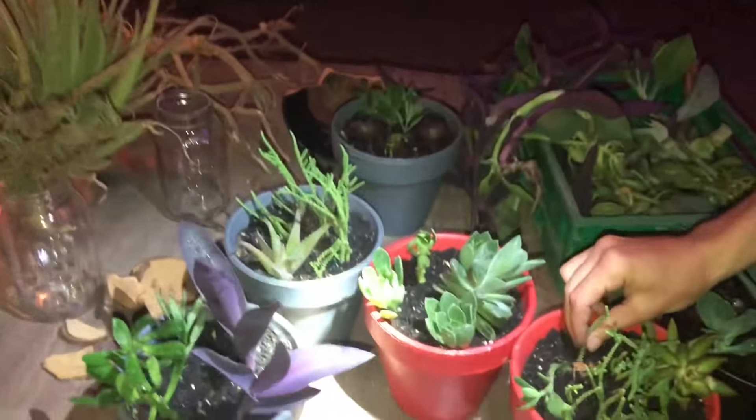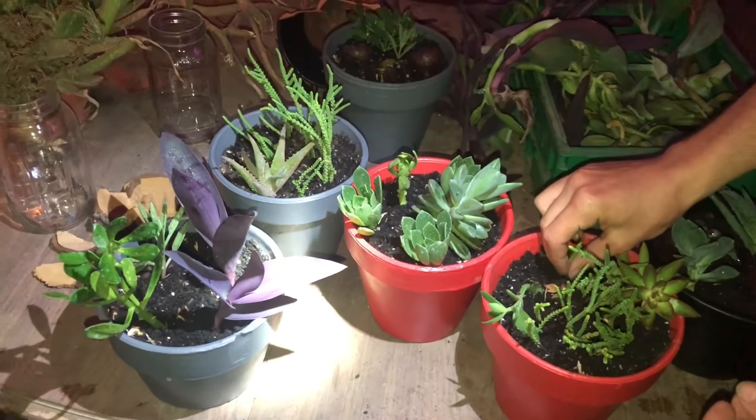They're looking so good! I'm going a little overboard, going a little overboard — but just for fun.